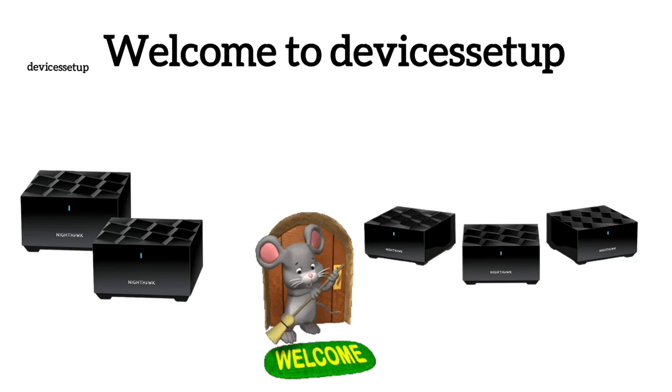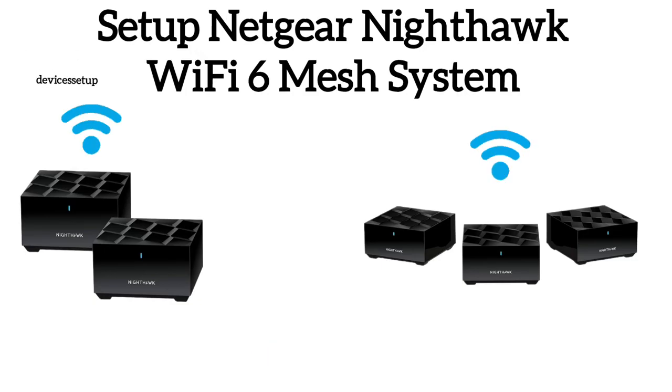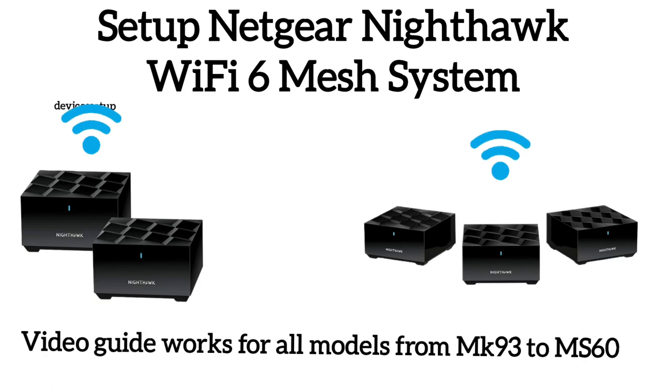Welcome to Devices Setup. Today we will learn how to set up the Netgear Nighthawk Wi-Fi 6 Mesh System. This setup video works for MK64, MK63, MK62, MR60, or MS60 model numbers.